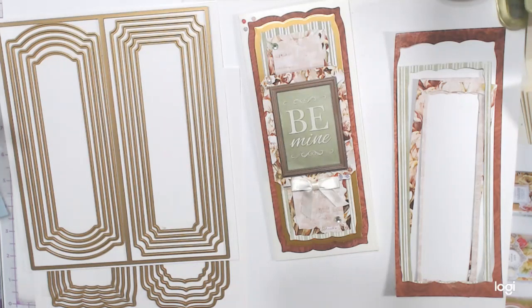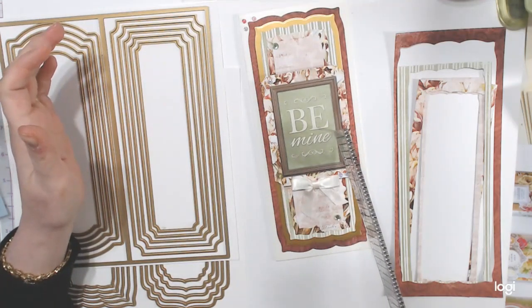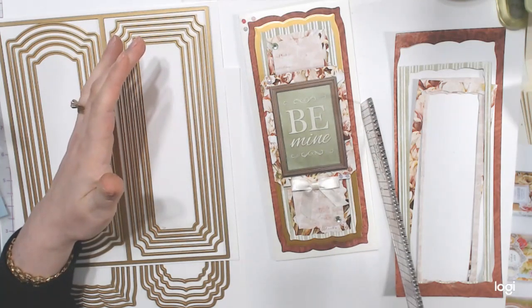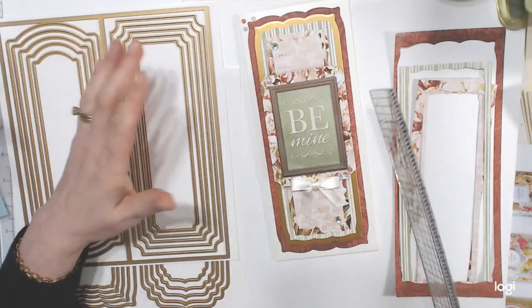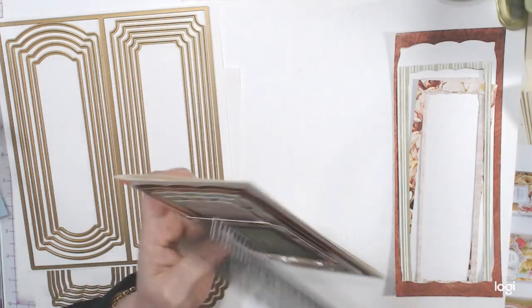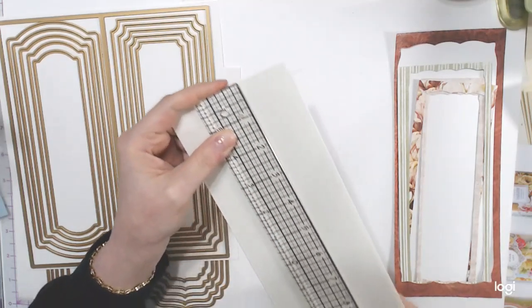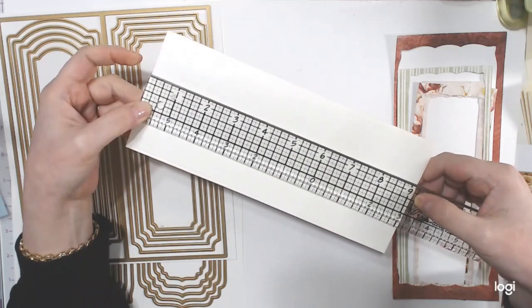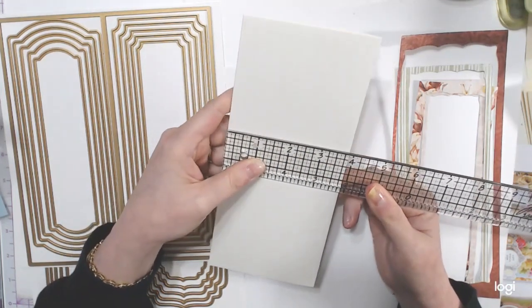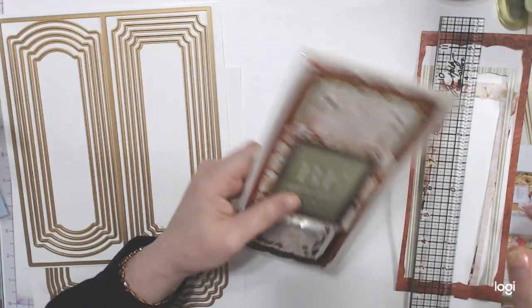I always thought the cards were eight and a half by three and a half — so an eight and a half by eleven piece of card stock folded to three and a half — but that didn't work. This one is nine inches, actually nine and an eighth on the Tim Holtz ruler, which is a bit unusual, and the width is three and seven eighths. Interesting measurements, but now I can just cut them all out.